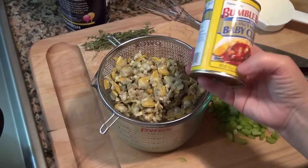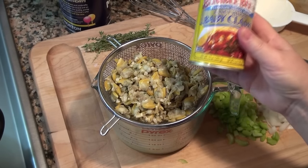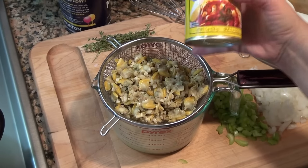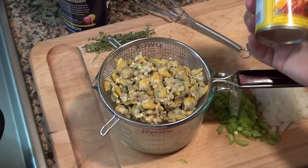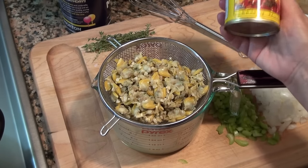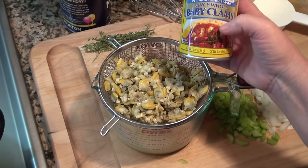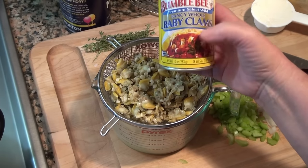We're going to use two 10-ounce cans of clams. I'm using baby clams and what I did is I just drained them, but I'm going to keep the liquid. That's 283 grams by the way. If you're using bigger clams you're going to have to chop them, or you can just buy minced clams — chopped clams — for this.